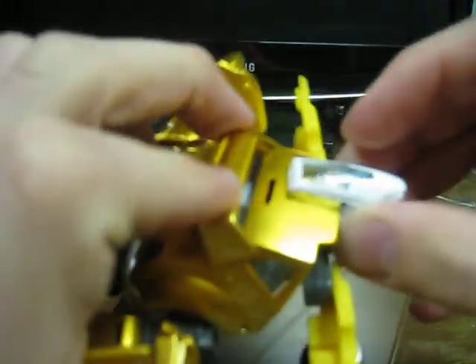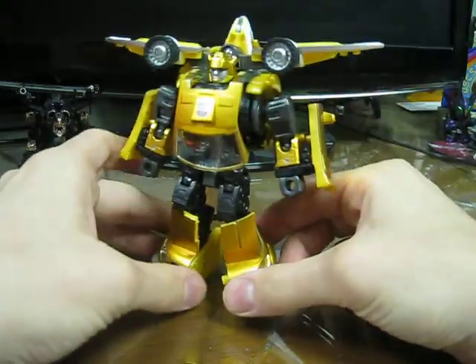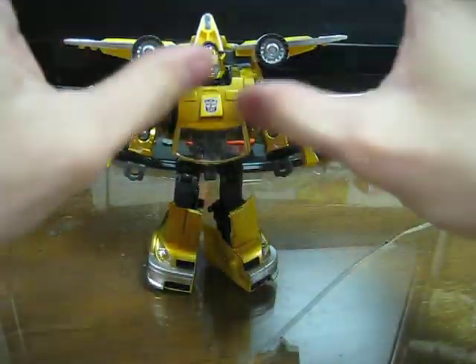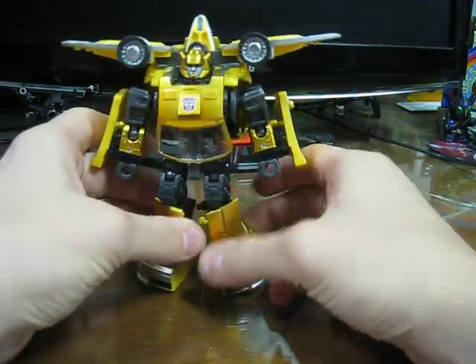And then you clip it — there's actually a little tab back there, and you jam it in there and clip it in. Now he's got what looks like speakers next to his head, like he's walking around taking over Soundwave and Blaster's job.